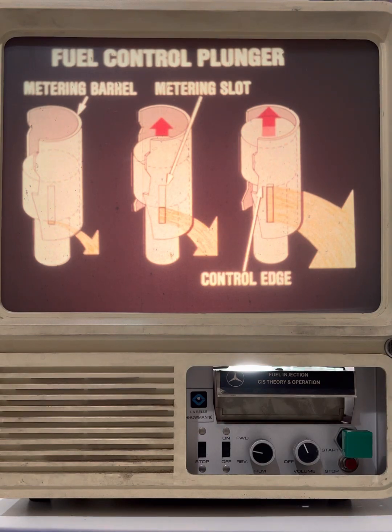The control plunger fits into the metering barrel and opens or closes fuel slots to increase or decrease fuel delivery in response to sensor plate movement. In the illustration on the left, the control edge of the plunger is slightly raised and the metering slot is opened a small amount. On the right, the plunger is completely raised and the metering slot is fully open.